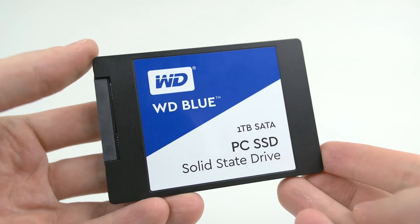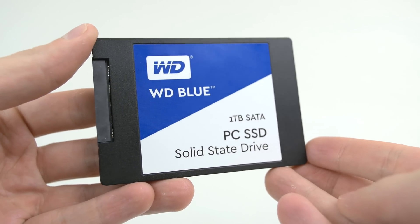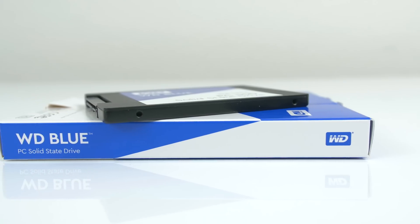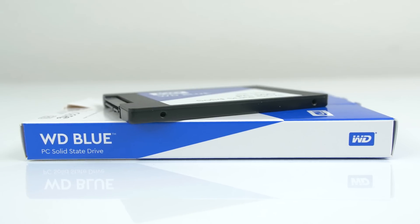Performance isn't the only thing that WD does right. These SSDs consume less power and produce less heat compared to standard hard drives, not to mention the compact form factor you get. If you have important documents and files, having a solid and reliable SSD is just as important as performance.